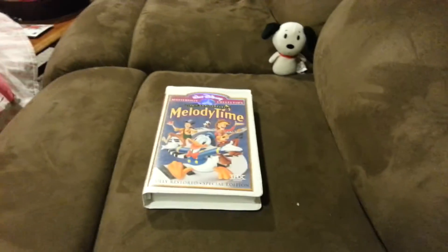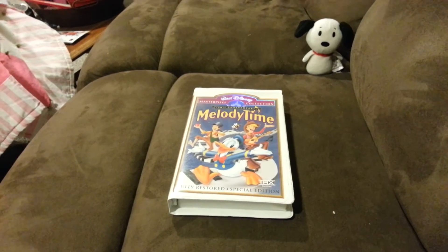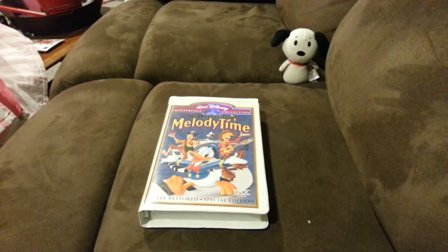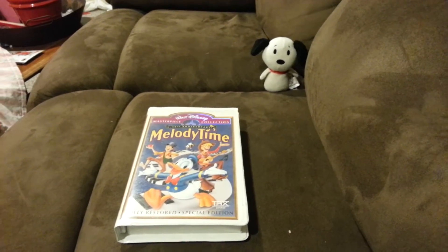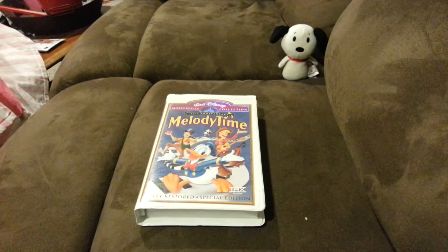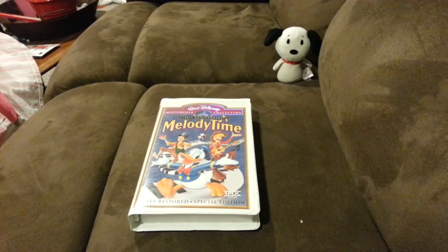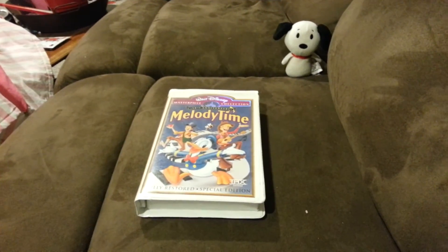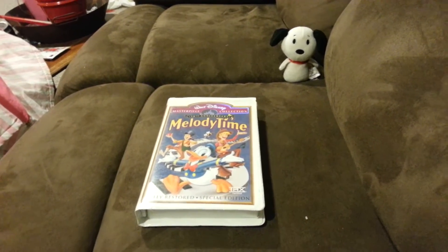Hey guys, this is David Bull, and this is my first VHS review. I'm here with Snoopy, and I think he really likes VHS reviews, so I think I'll make a playlist next week.